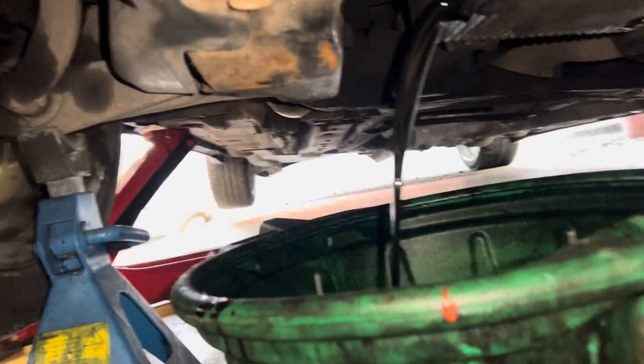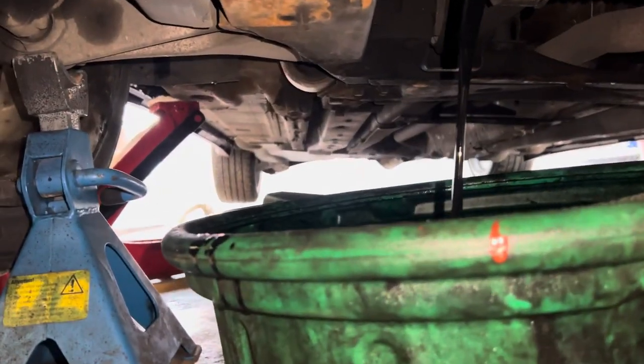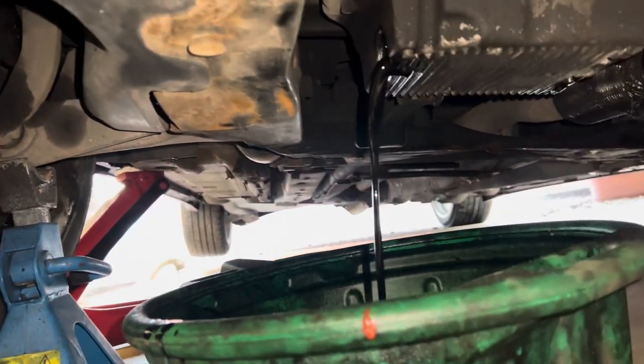Then I need to remove the oil filter, which is buried, so I've got to take the wheel off to access it, if I remember right.